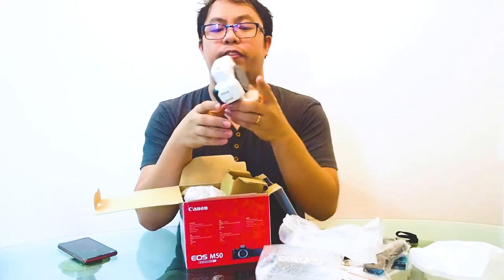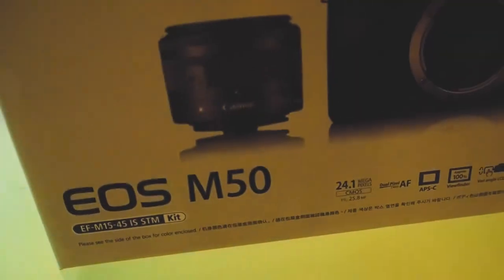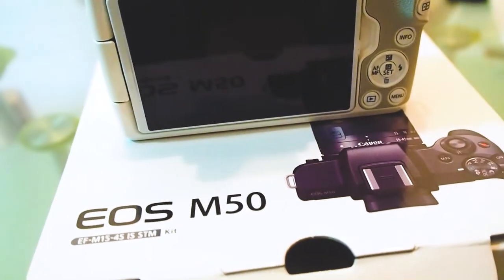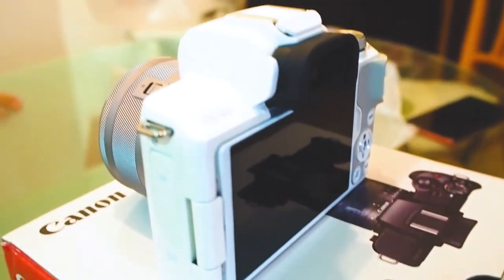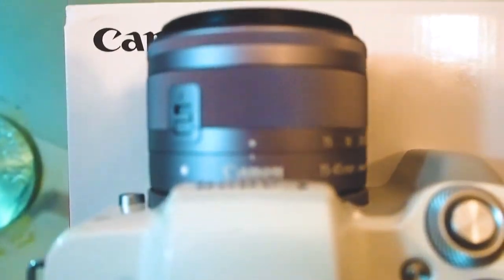That's the kit lens camera — it's a 15 to 45mm. There you go, the full box of the Canon EOS M50. The Canon EOS M50 is the newest entry-level mirrorless camera that boasts a lot of firsts for Canon. It's the first Canon mirrorless camera to shoot 4K video, the first with a DIGIC 8 processor.